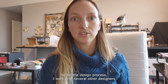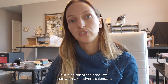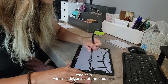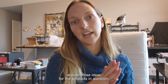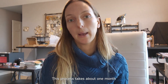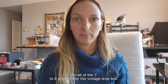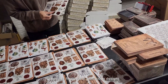For the design process I work with several other designers, because there are just so many new products every month for the subscription box but also for other products like advent calendars. We now have a little team of designers who help with designing the products. I give them the ideas and they create around those ideas. This process takes about one month from beginning to end to get all the designs together for all seven to eight products.